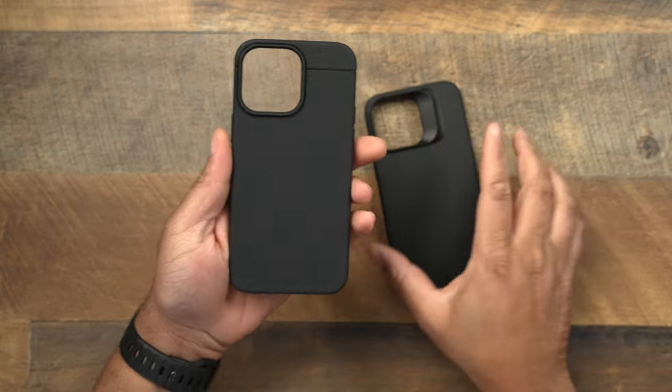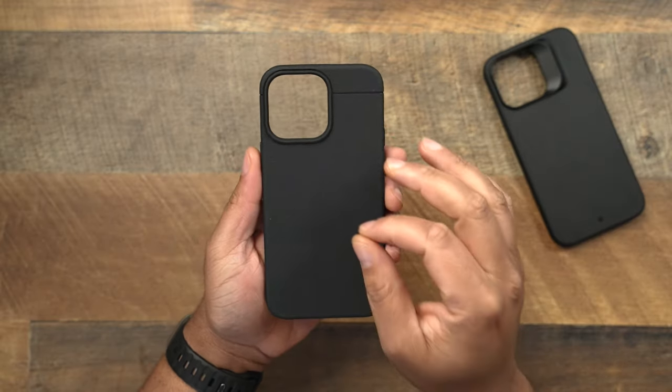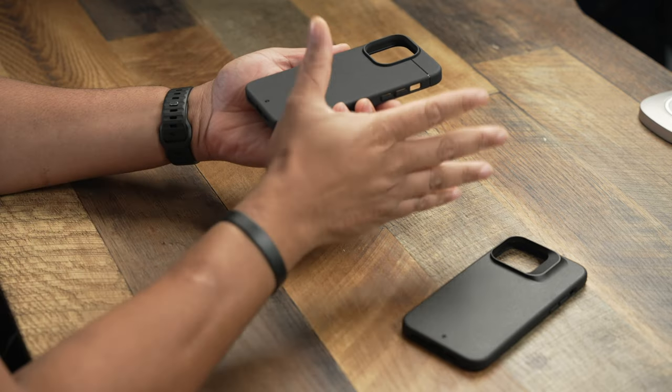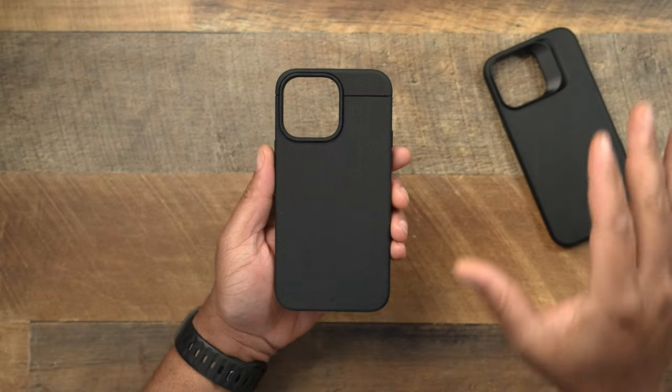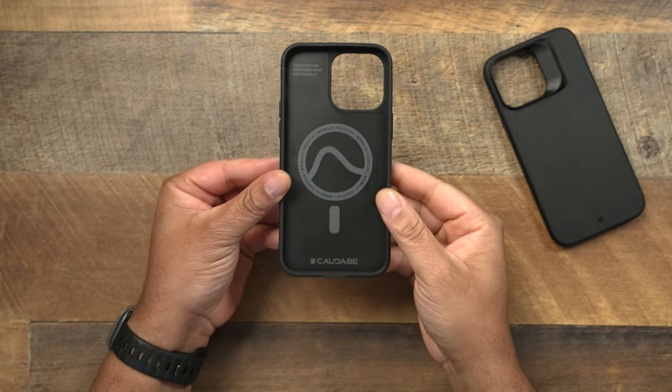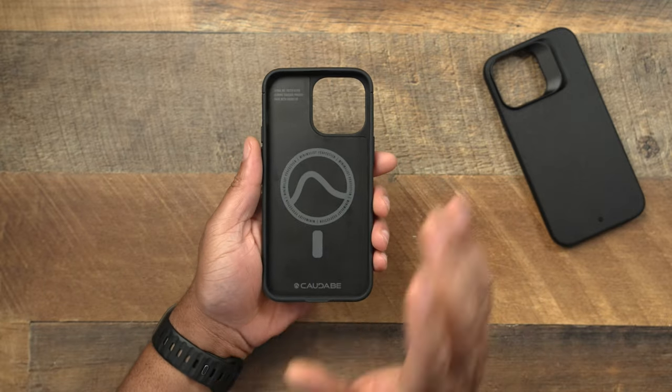So let's go ahead and take a look and start off with the Sheath. When it comes to price point for both of these cases, the Sheath is going to be at $36. The Sheath is such an amazing price case for what you get — this case is almost perfection when we are talking about accessories in the case game.